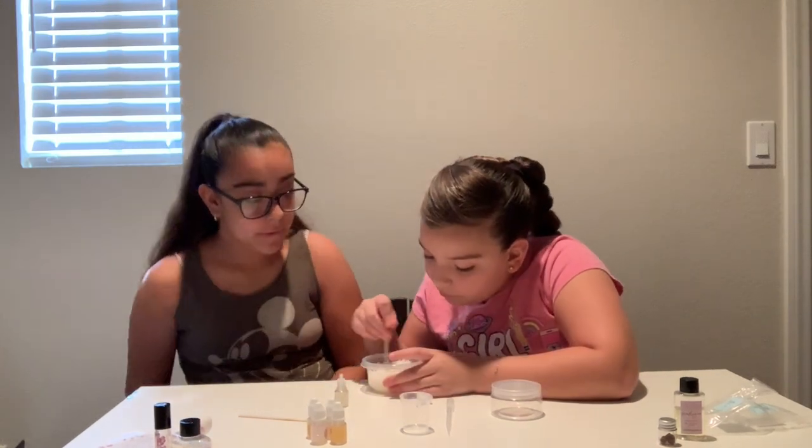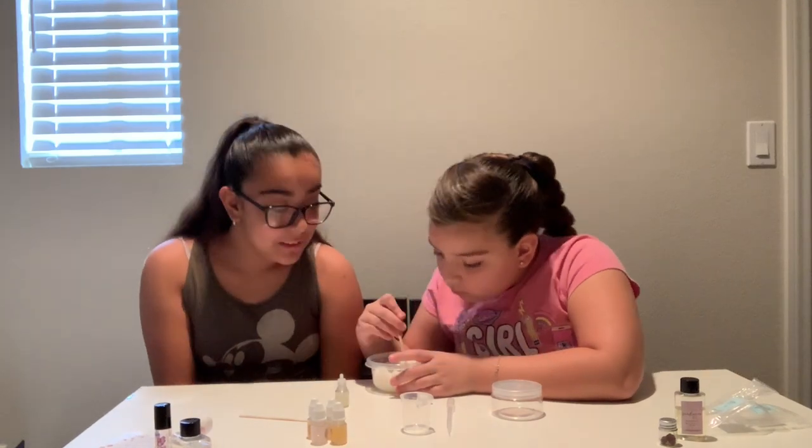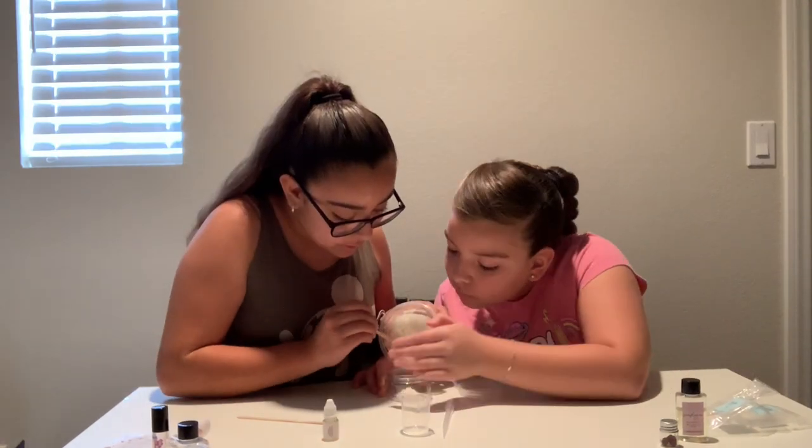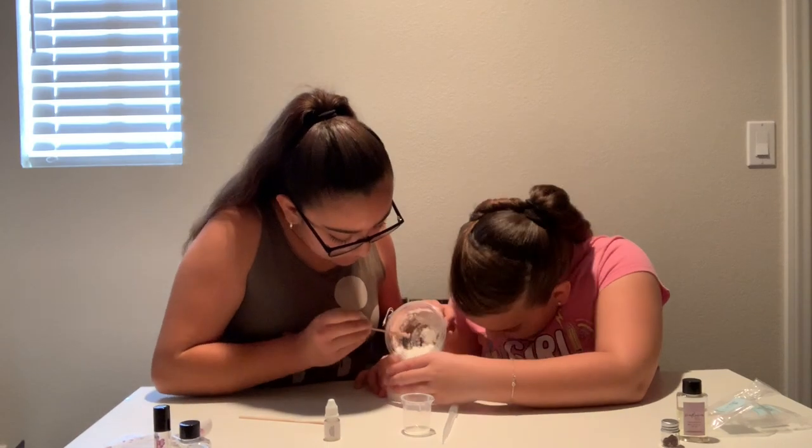Mix it and see how it smells, if you like it. It's strong — I can already smell it. It's really strong.